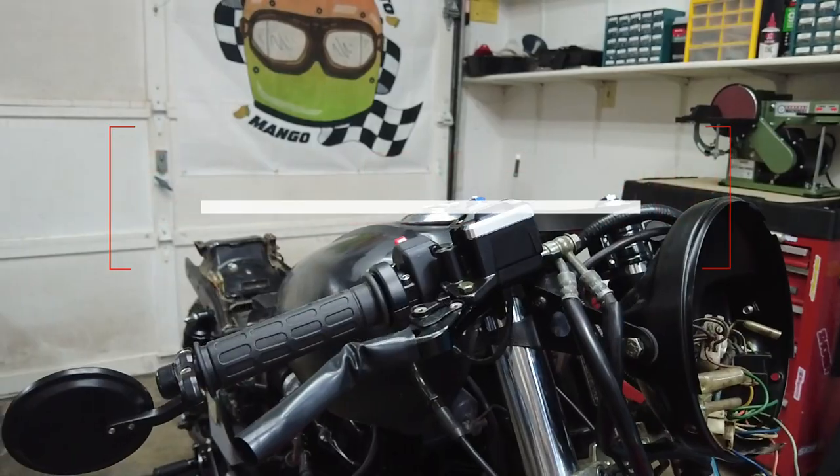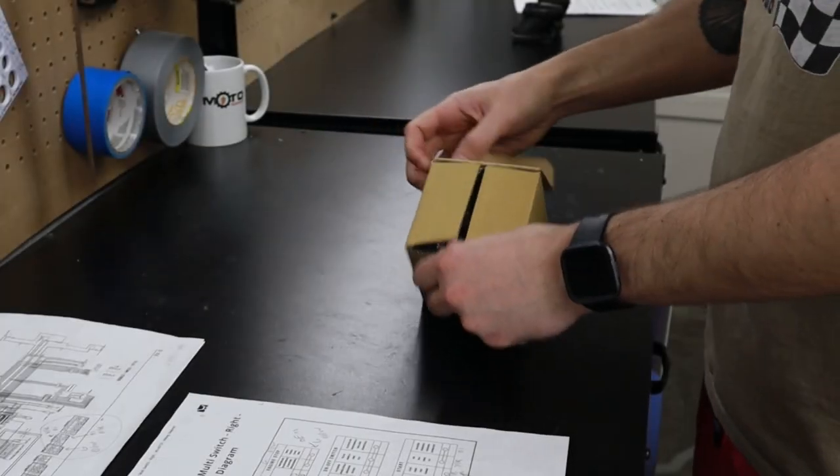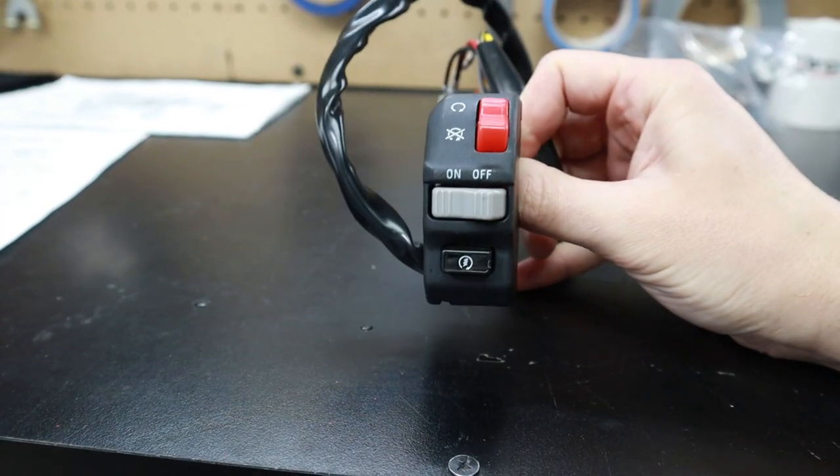I also finally have some sound clips of the exhaust, and I know I've been promising you guys that, so make sure you stay to the end of the video to hear how it sounds.